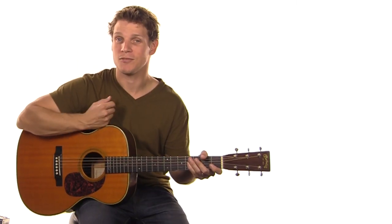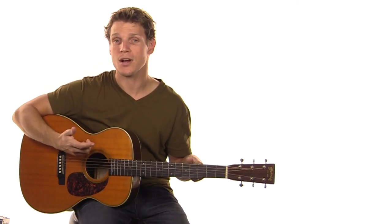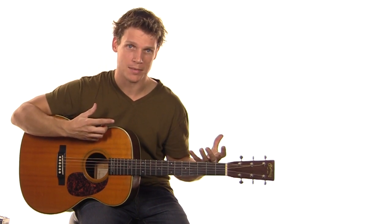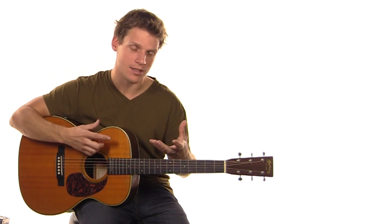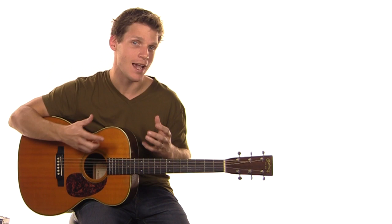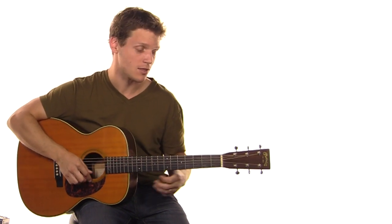Welcome to worshipartistry.com's Riff of the Week. This is a feature we're starting where we're taking a song that we've learned in the week in the song lessons portion of our website, and I kind of add a little bit to it. I take some of the ideas out of it, some of the lead work, and talk through it. Just give you something real specific to work on that you can add to your playing and hopefully draw on to other songs as well.